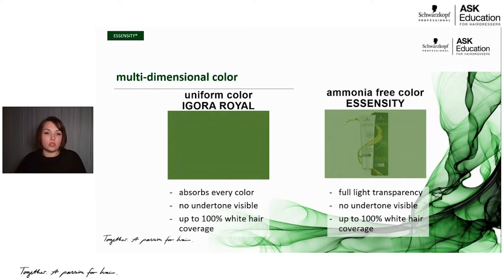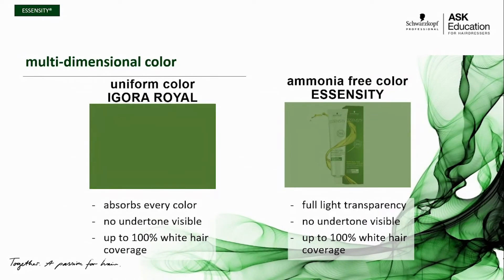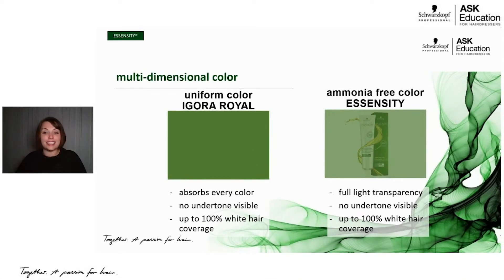To give you another visual, we have two different green boxes here. Our uniform color is representative of our Igora Royale — the traditional permanent hair color. It's going to absorb all the color; there's no undertone, no underlying pigment. It gives you 100% solid, opaque coverage. On the right side you can see the ammonia-free color option — that's Essensity. You can still see that gray film, but you can see the box of color underneath. It's going to give you more light transparency. You're getting 100% white coverage, but it's going to be more dimensional — you'll see those highs and lows in the end result.